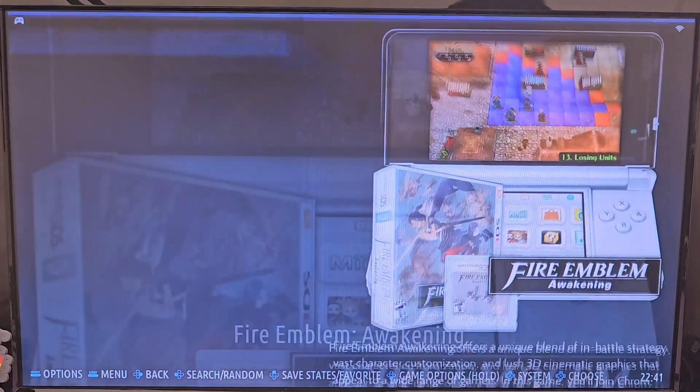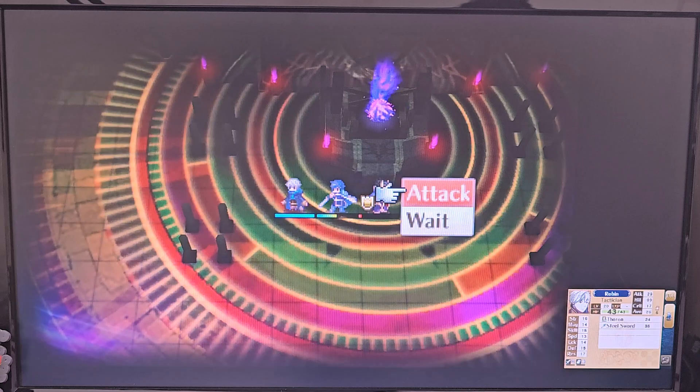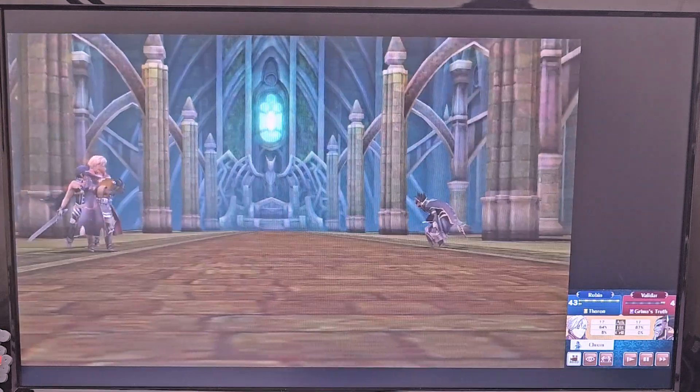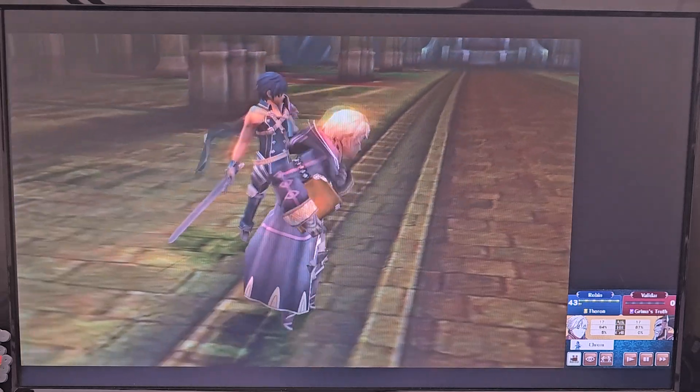How are you going to play 3DS on a big screen like this? Well, you can set it up in that same Batocera menu to have a giant screen and a little screen, and it works pretty well. I'm running Fire Emblem Awakening here at 3x resolution — nary a stutter. If the PC you're using is strong enough to do 2x or 3x for some of these 3DS games, you're going to have a really beautiful time.